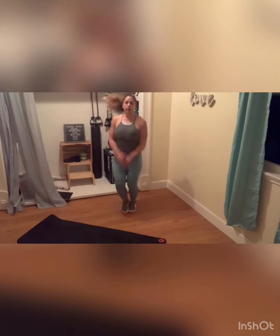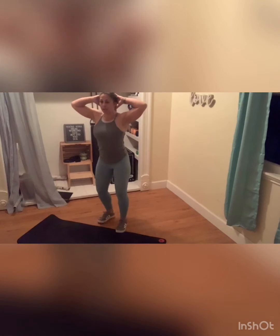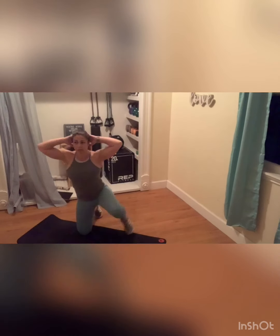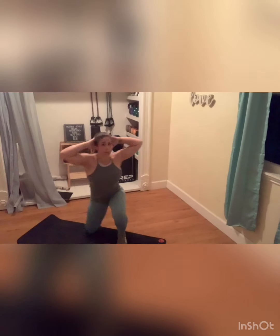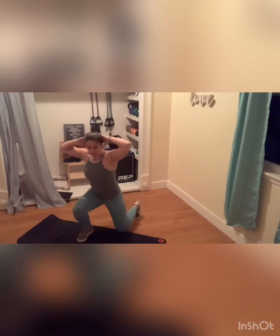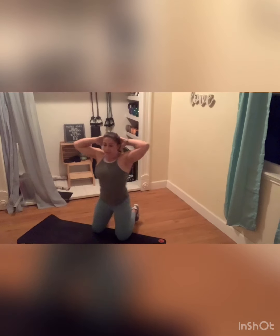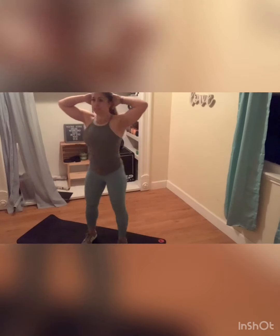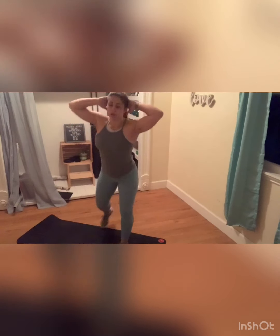Last one. Hands behind that head. Take it down, down, up, up. If that hurts those knees, you can just stand and do a regular squat. Ten seconds. We're going to grab those weights and go into that lateral lunge with that knee drive.